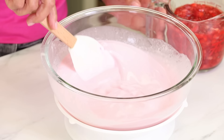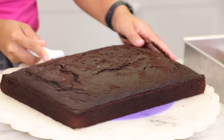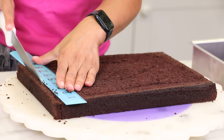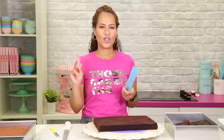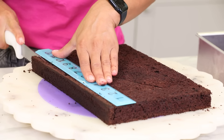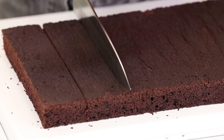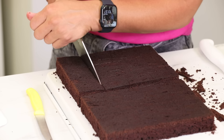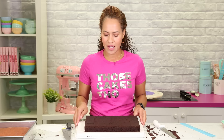Now, back to our regular scheduled programming. So I have three cakes: chocolate cake, strawberry cake, and vanilla cake. What I'm doing is leveling them and then cutting each one to the exact same size, which happens to be 8 by 12 inches. Now I'm going to cut this cake into squares that are 2 by 2. So now I have 24 even squares of cake.